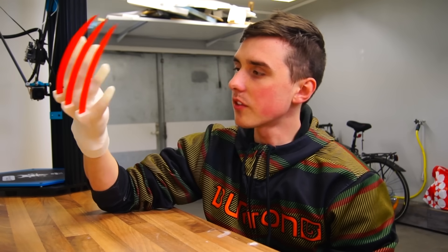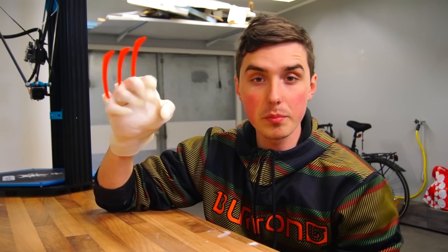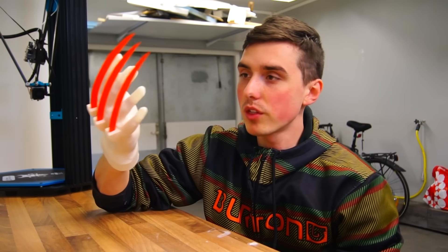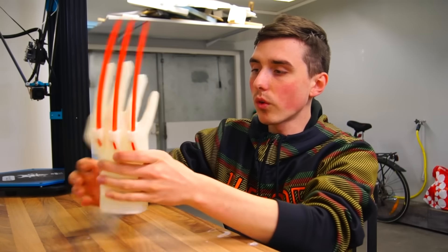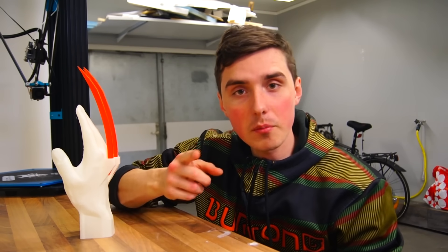Is it comfortable? It's not uncomfortable, but it is not as soft as I thought it would be initially. However, the potential this has to become something very, very useful is super interesting. And who knows, maybe one day we will all walk around with artificial hands like the guy from Treasure Planet.